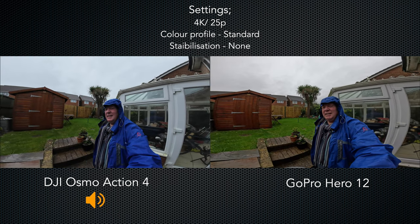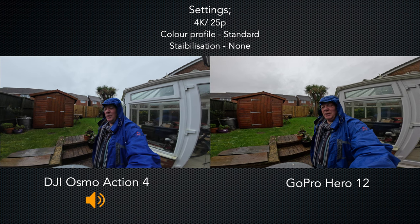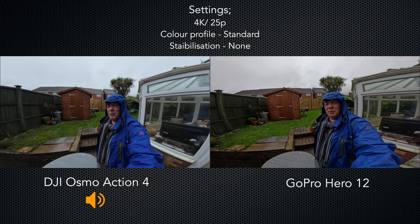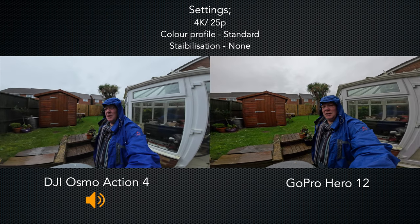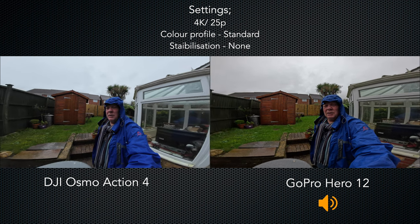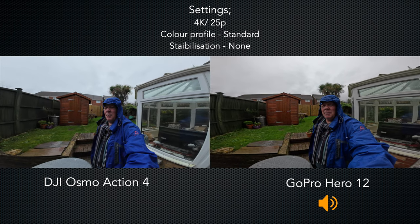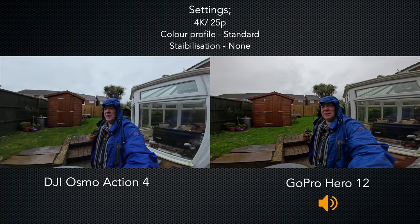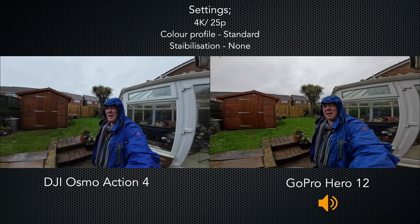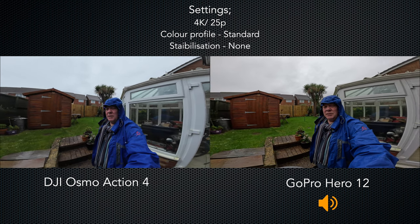It's raining quite hard here, so not the best weather, but I thought I'd give you an opportunity to see what a typical selfie shot would look like — the sort of thing you'd do if you were vlogging. The image is straight out of the camera with no colour correction, standard colour profile, no editing, daylight white balance, and the widest possible field of view — so again no stabilization.